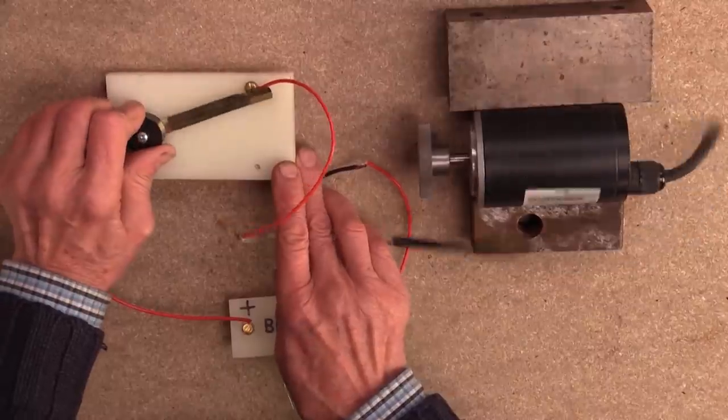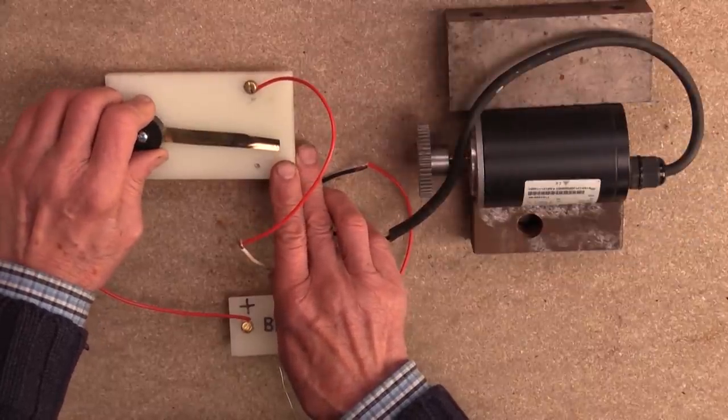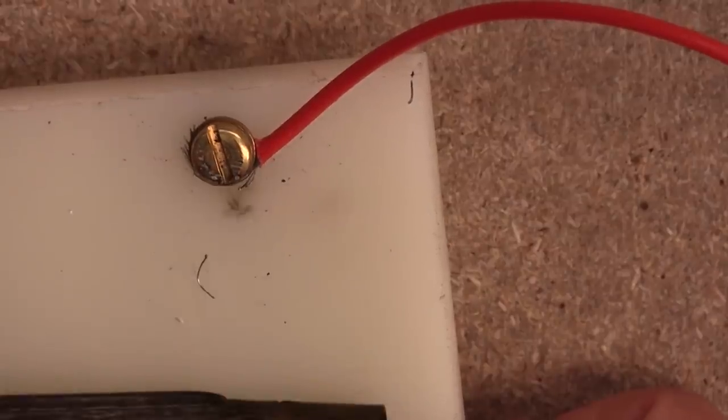If I switch a higher load, particularly a motor, it behaves a bit differently. You can see the switch sparks. Electricity is the flow of electrons and this can cause air molecules to gain or lose electrons and become electrically charged or ionized. And when it's ionized like this, it can conduct electricity.